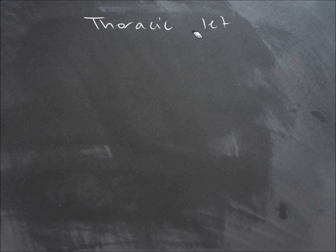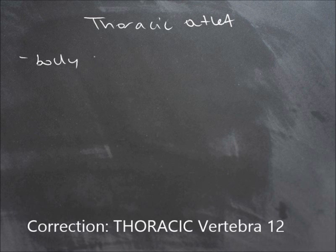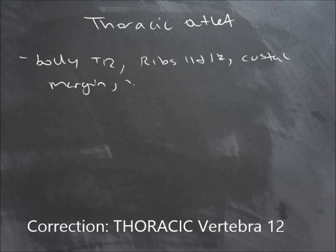The thoracic outlet consists of the body of thoracic vertebra 12, ribs 11 and 12, the costal margins of those false ribs, the xipho-sternal joint, and the diaphragm.